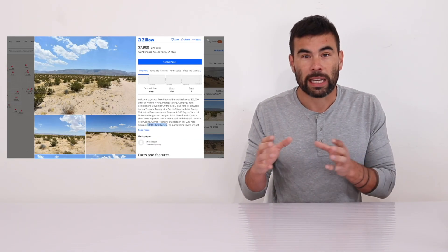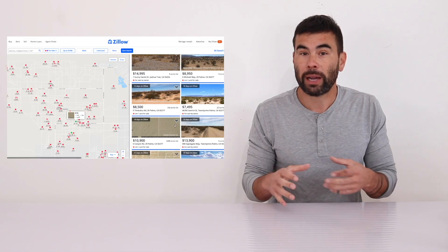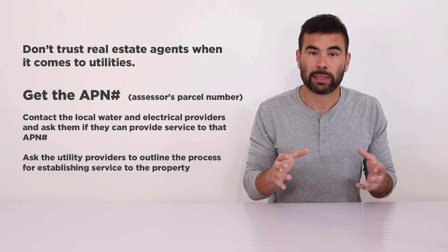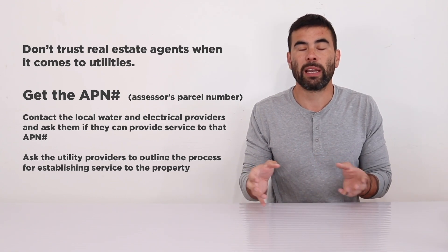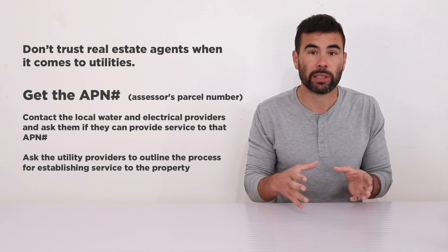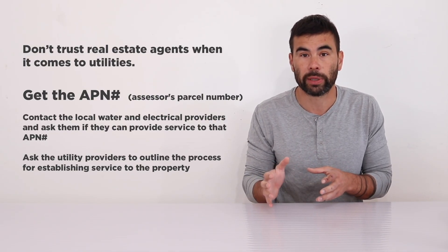For example, you could hear 'oh you could drill a well,' but there might not actually be water under your particular part of land. That was an issue I ran into with the septic — that particular piece of land proved to have a lot of complications and it wasn't as straightforward as the real estate agents were telling me.